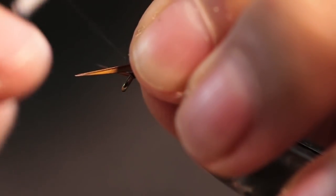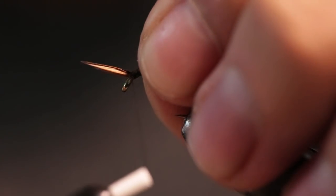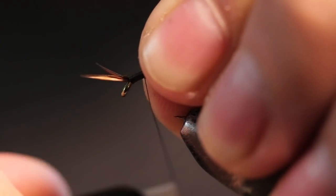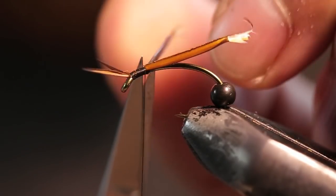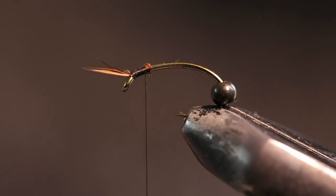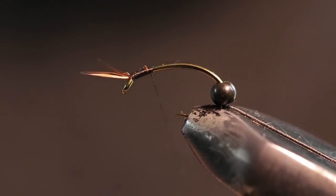What I'm doing right now is just tying in the antennas. I like to keep the antennas relatively short. I'm just going to cut out these goose biots — the color is chocolate brown.